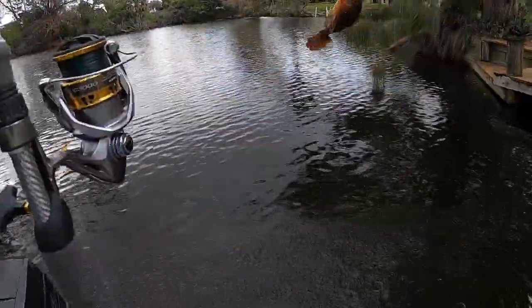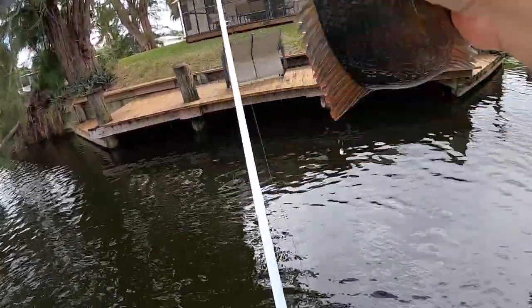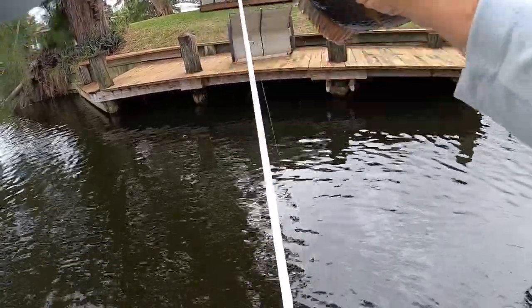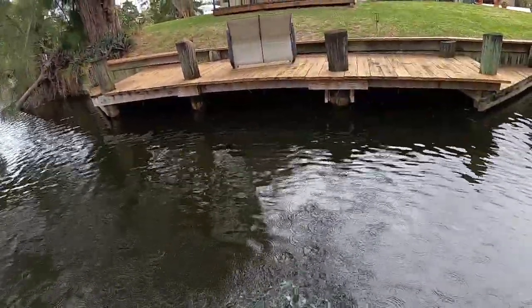Mayan. Big ol' Mayan hit the zoom fluke. Cichlid, that's what was in there. That's what you spooked. Mayan cichlid. Out of here.